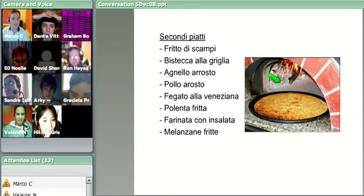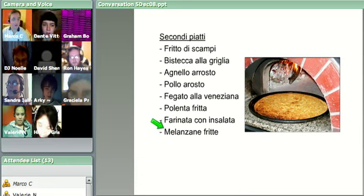So that's farinata. And melanzane fritte - fritte is fried. Melanzane, does anybody know what that could be? Melanzane is aubergine or eggplant, depending on where you're from. So, melanzane fritte - who wants to pronounce that? Anybody want to have a go? You can put your hand up.